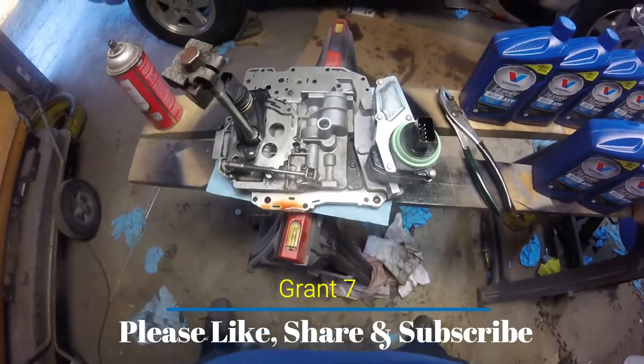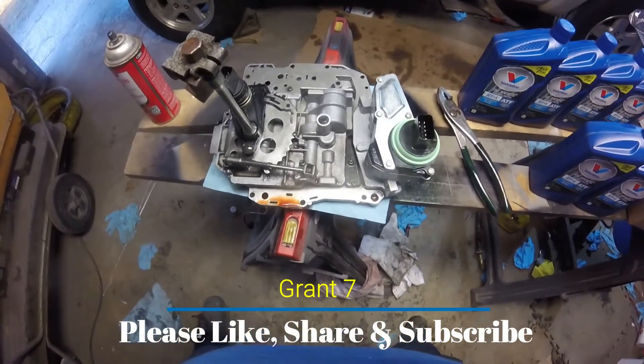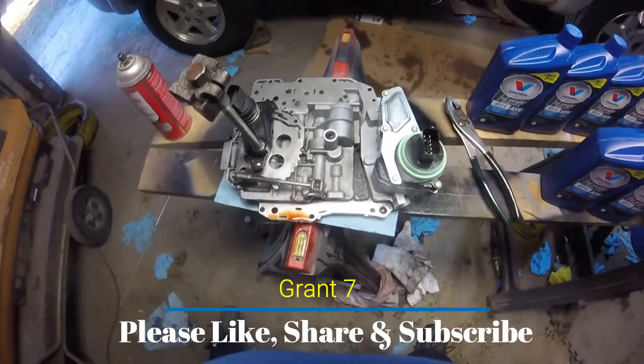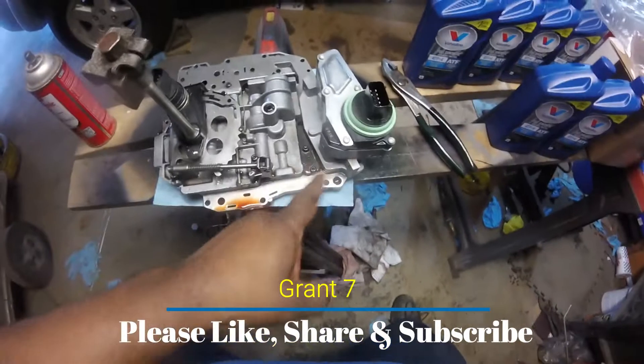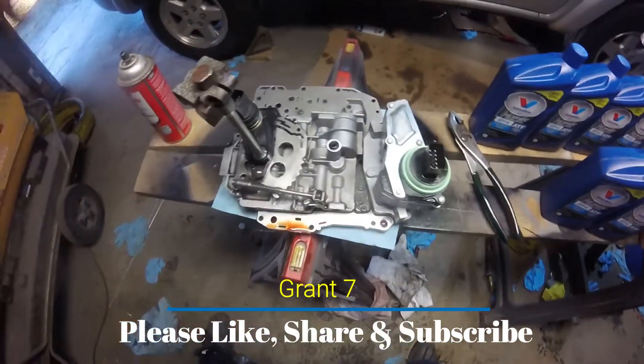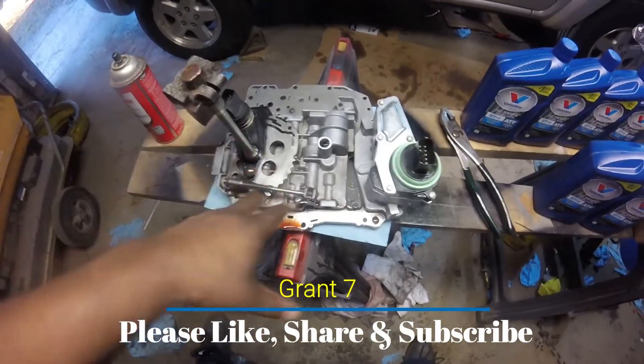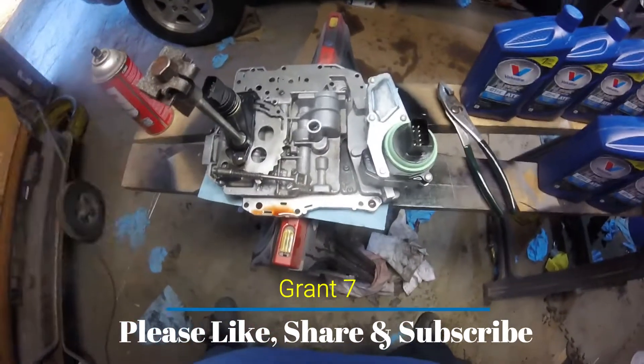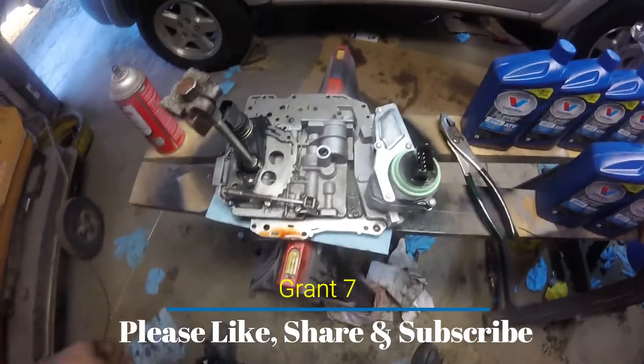Before I go — at the end of this video you're going to see a pop-up. That pop-up video is the full replacement of the shift solenoid. I just wanted to make this video in case you already did all the other stuff and got hung up right here. All right guys, I'll catch you on the next one.